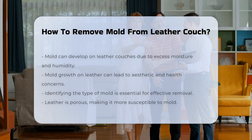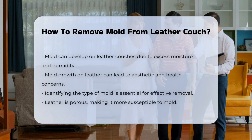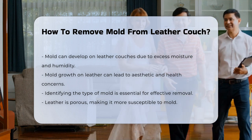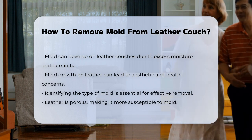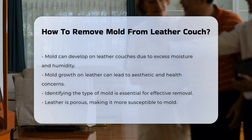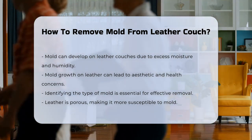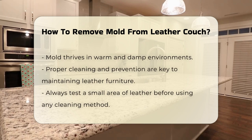Mold can develop on leather couches due to moisture and humidity. This can lead to both aesthetic and health concerns. Identifying the mold type is crucial for effective removal. Leather is a porous material, making it susceptible to mold growth. Mold thrives in warm, damp environments. Therefore, proper cleaning and prevention are essential to maintain leather furniture.